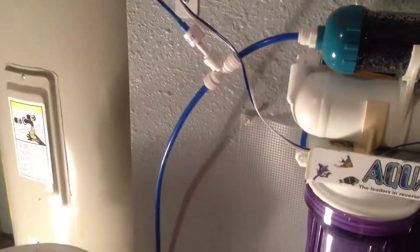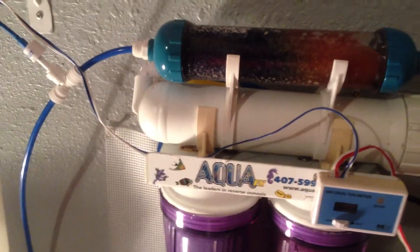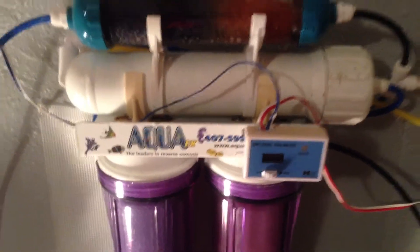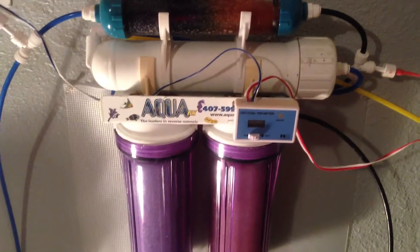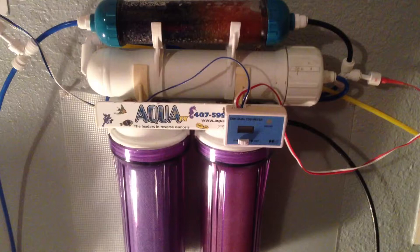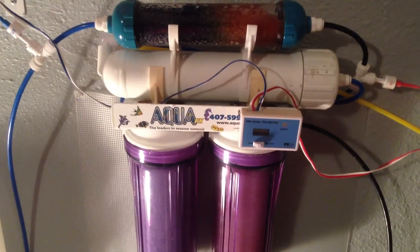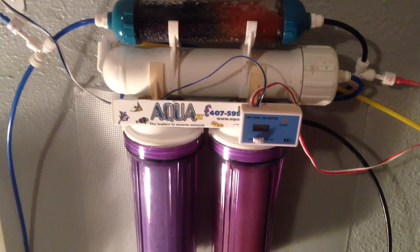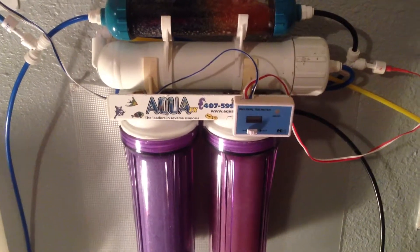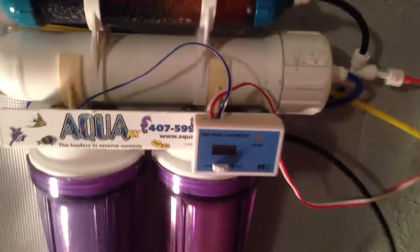I have the out reading, which is what you always want to monitor. My out is at zero. Any time it starts hitting one or anything other than zero, I'm doing something — changing the membrane, changing my filters. I personally don't want anything other than zero coming out into my tank. A lot of people say you can have it up to 0.2 and that's still safe, but I'll just go get the filters and keep up with it.